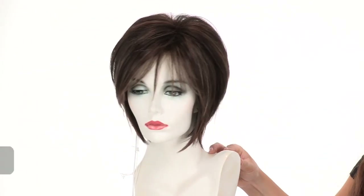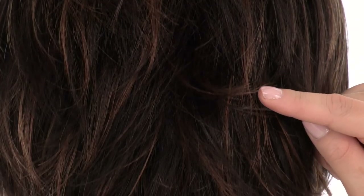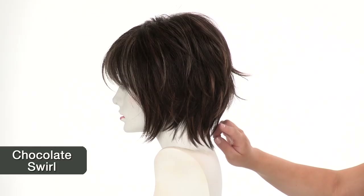The color shown here is chocolate swirl. The base is medium brown, and you'll notice it has light blonde highlights and caramel lowlights.